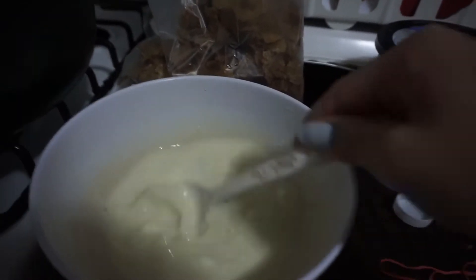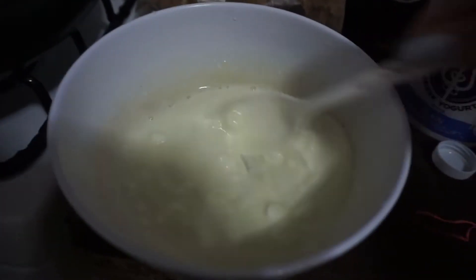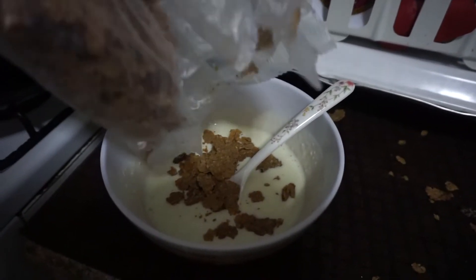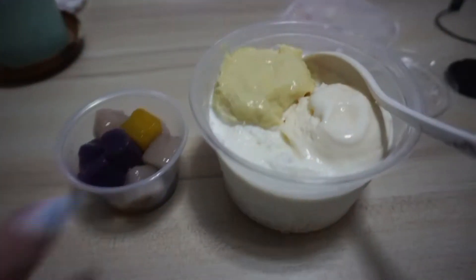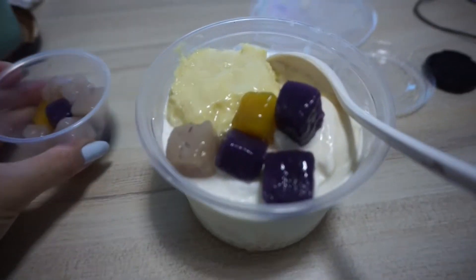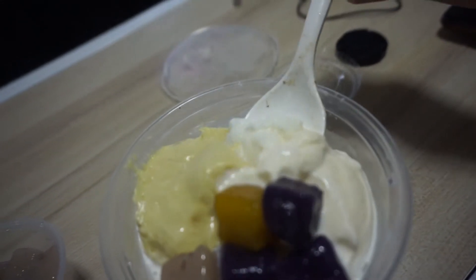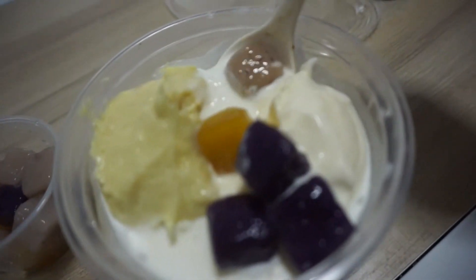Once I had the yogurt watered down I added raisin bran — that was the cereal I had open at the time. I skipped showing dinner again since it was a repeat stir-fry from that week, and went straight to dessert: my favorite durian with ice cream in a milk ice base with taro ball. The taro ball is coated in this nice caramel which is so good.